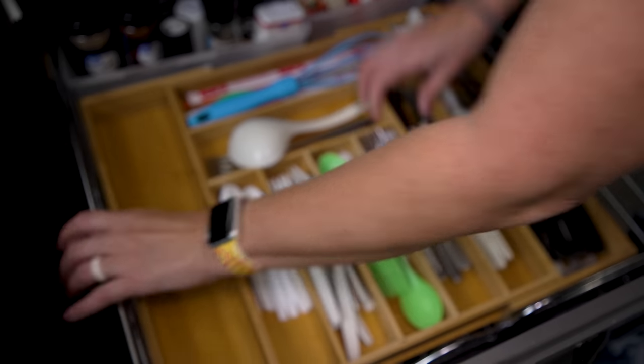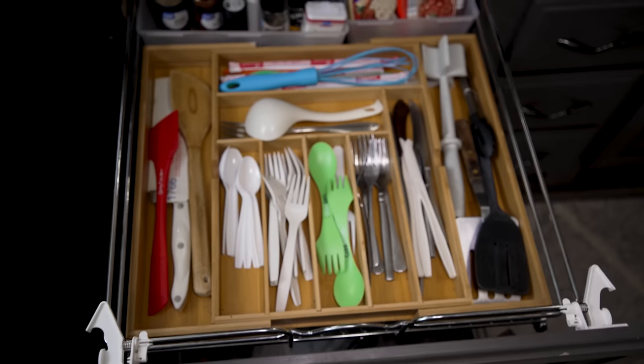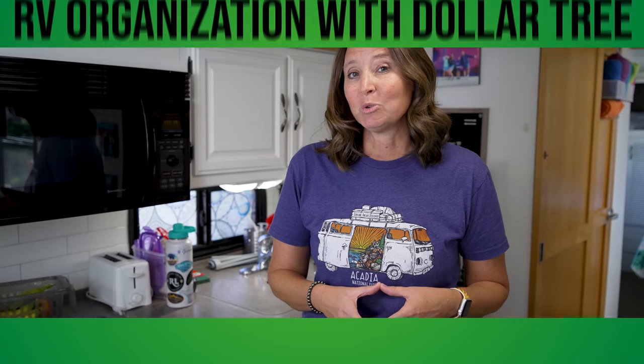Another kitchen organizing tool I use is this expandable bamboo silverware rack. I like it because it's expandable, so you can customize it to fit a lot of different spaces. I have it in the pull-out section we built last year — I'll have a link to that modification video. You can use it to organize cutlery or extra kitchen tools. I got this one on Amazon, so I'll have a link in the description below.